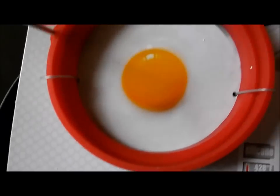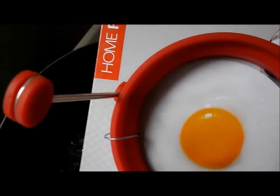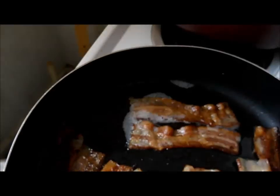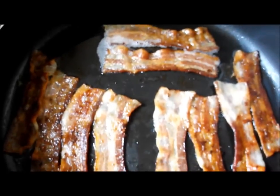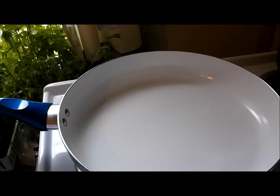I'm going to cook an egg in this and we're going to see how it works. Okay, I'll be back in a minute.